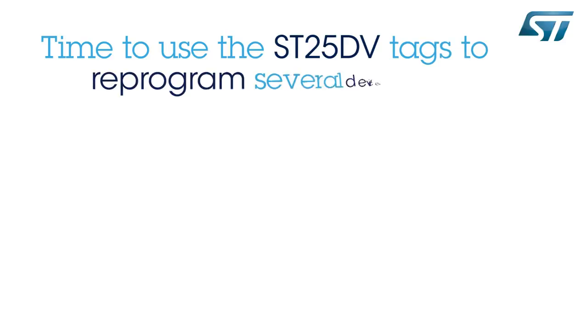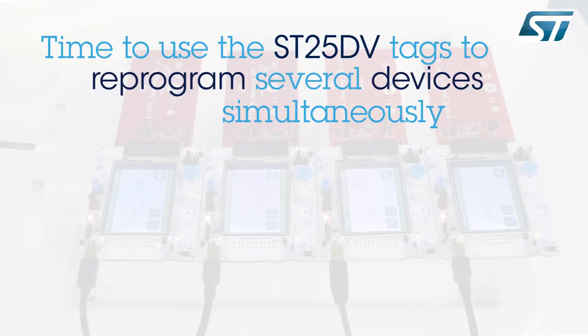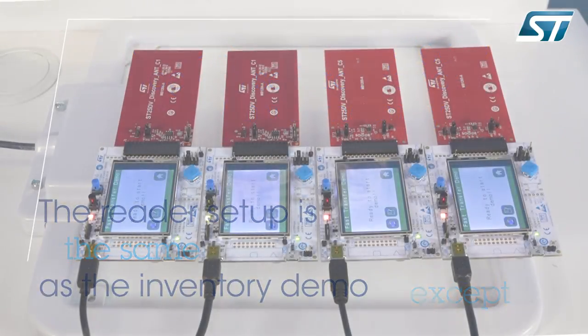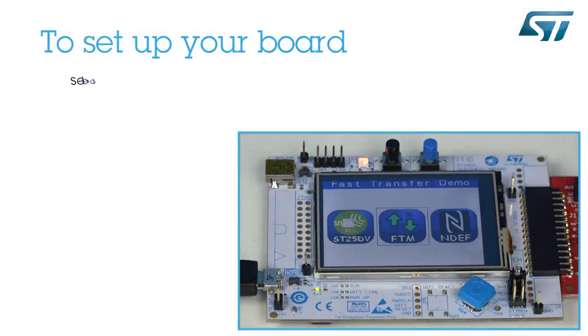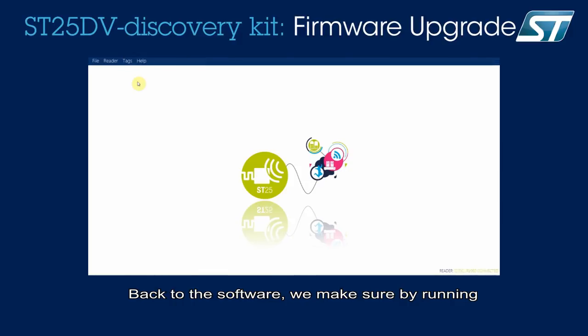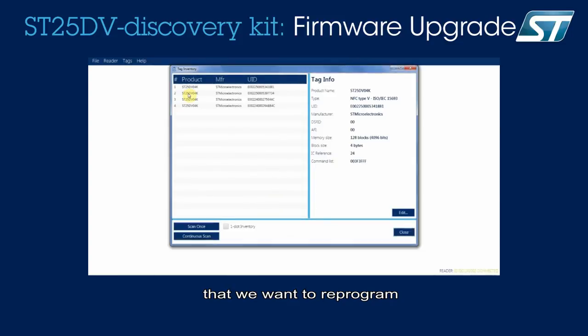Let me now show you how the ST25DV tags can be used to reprogram several electronic devices at the same time. The reader setup is the same as for the inventory, except the antenna is now oriented vertically. I have added four ST25DV discovery kits on a stand over the reader antenna. They are powered through a USB cable and an antenna card is connected to each board. Back to the software, we make sure by running an inventory again that we see all four devices that we want to reprogram.